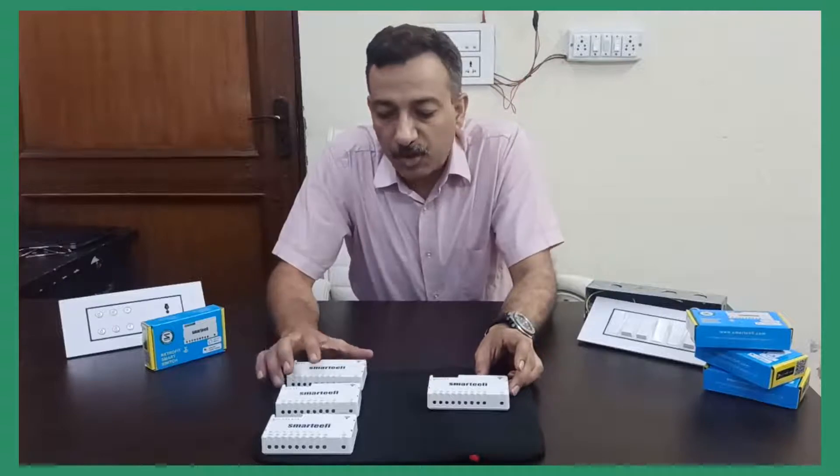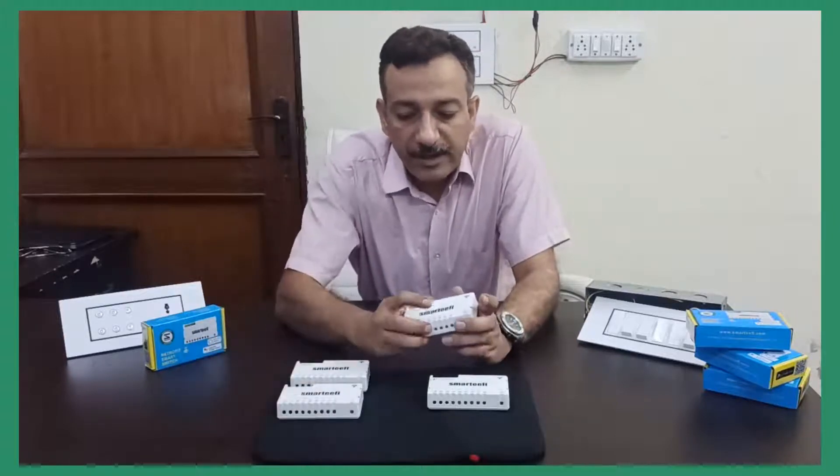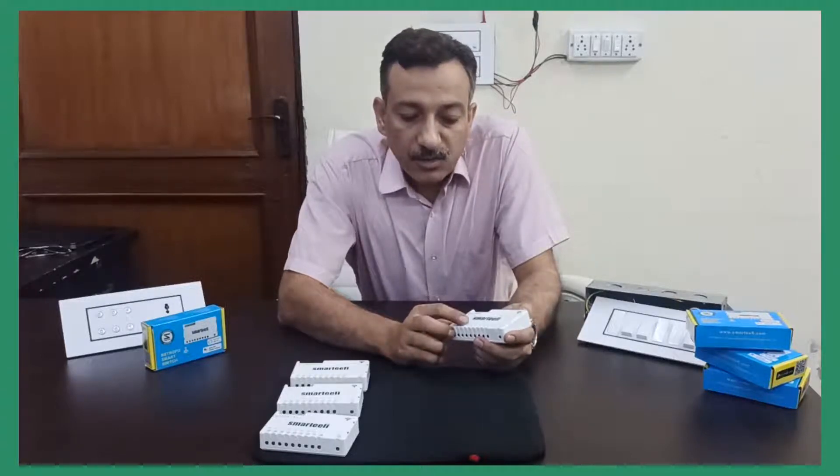Now let's see what node series products we have as of today. We are launching four models in our node switch series. The first is a four-load output product called NS-41. The second is a five-load output product called NS-51. The third is an eight-load output product called NS-81. And the fourth is a four-load output plus one fan output model. The fan output lets you control the fan, control the fan speed, and schedule the fan speed to levels one, two, three, or four — providing four-level speed control.